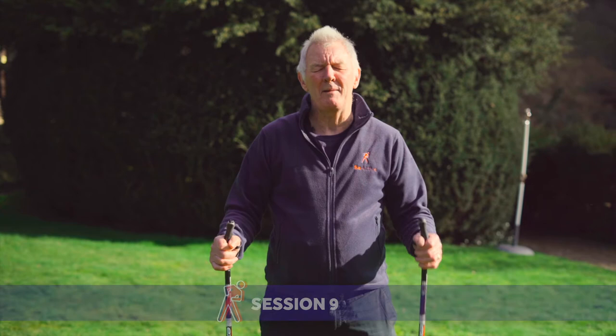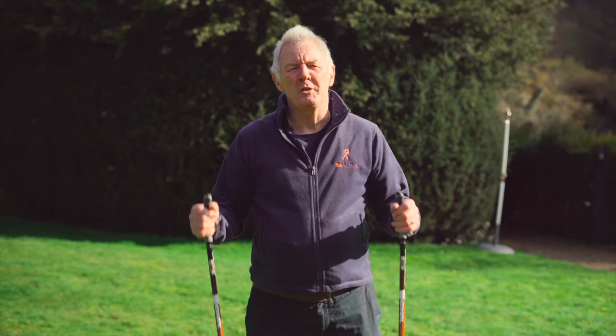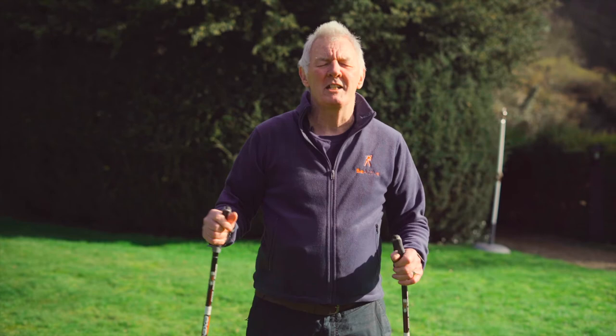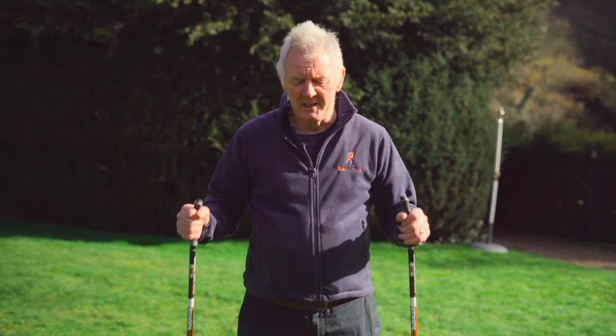Hi, this is Terry Keene again and we're just going to look at Nordic walking, which is an absolute great activity, especially for older people. Just to explain Nordic walking — it came out of Scandinavia, I think Finland really, because they're mad keen over there in terms of cross-country skiing. Not the alpine skiing, the cross-country where they have two poles and flat skis and they go through the forest — it's a highly competitive, very athletic sport.